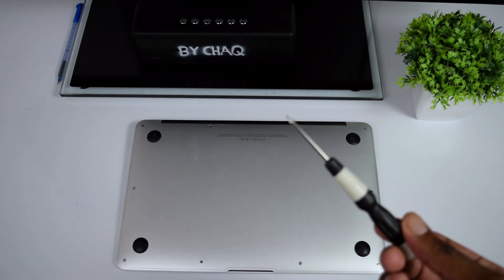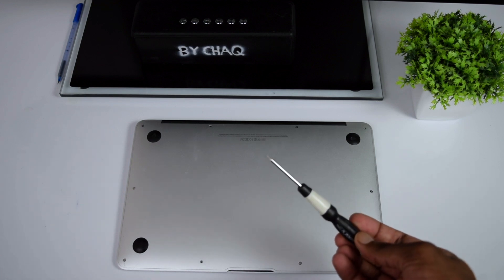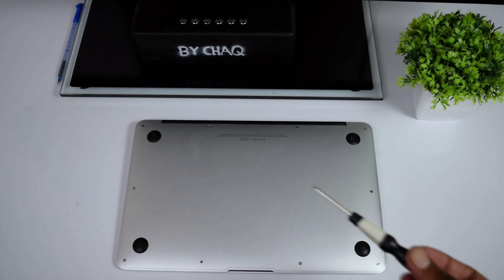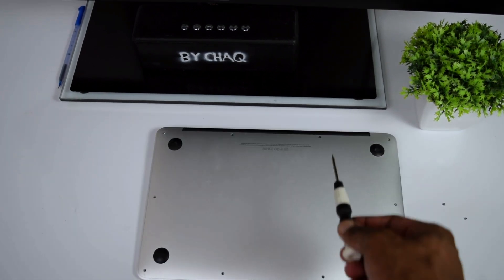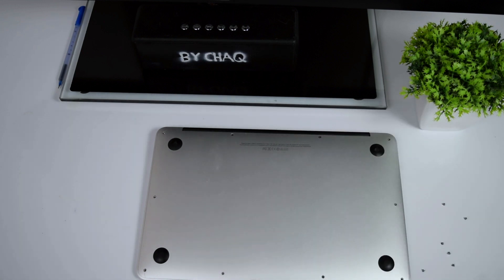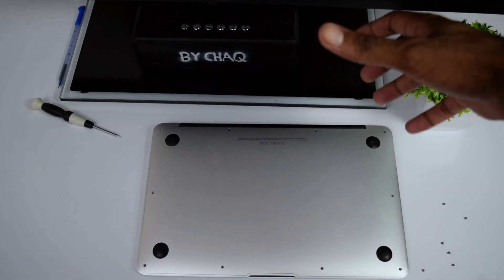You're going to need a screwdriver. I've linked the one I'm using in the description box below. We're going to remove all the screws from our MacBook. Keep in mind that the top screws are normally longer than the others, so keep them aside so you don't confuse yourself while closing the back panel.